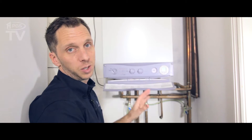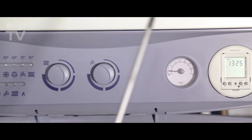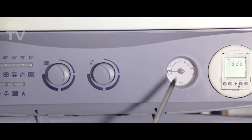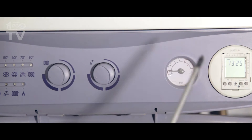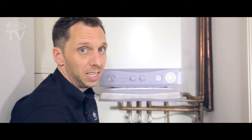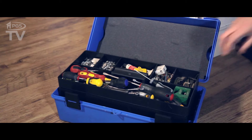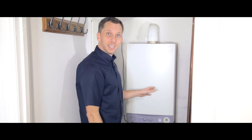This is a Potterton Performa 28 combination boiler. This is the display and this is the pressure gauge. This indicator normally should be reading around about 1 to 1.5 bar. As you can see it's quite low. That's indicating that there's a leak somewhere, so we're going to check that out later.